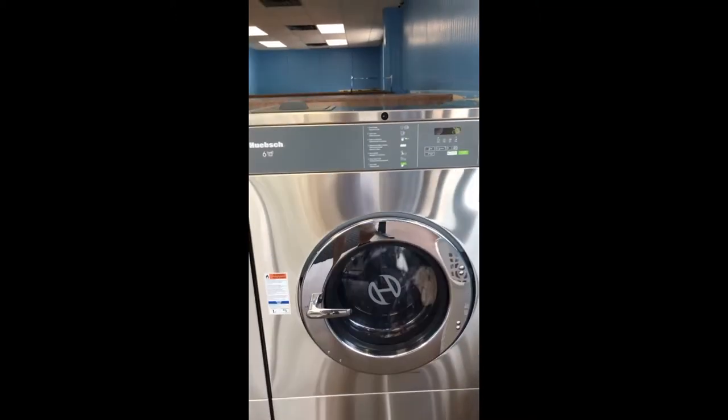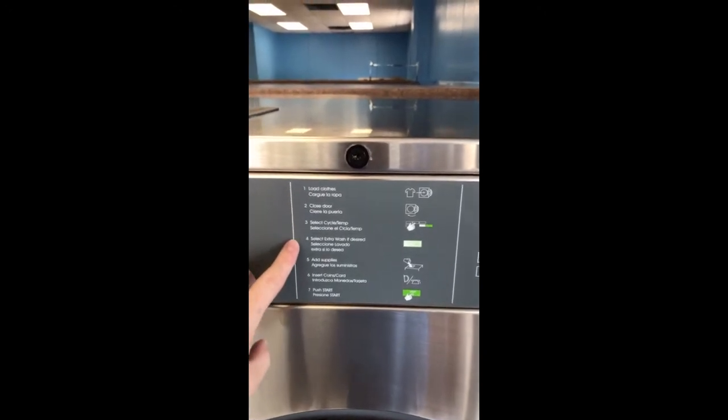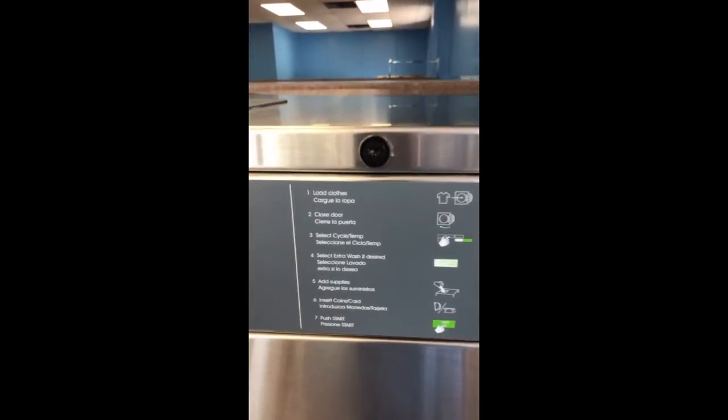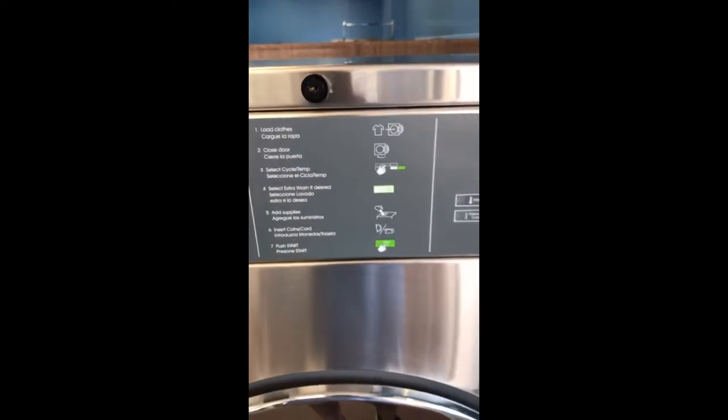Hey y'all, I wanted to do a quick video about the different attributes of this HIPS washer. First off, you've got easy-to-follow instructions that are in Spanish and English, and they also give you images to help describe what to do.